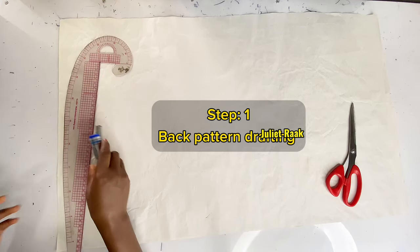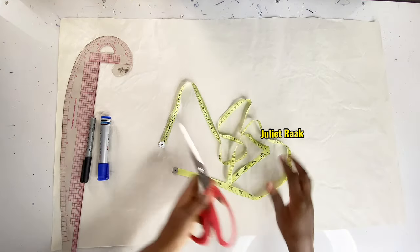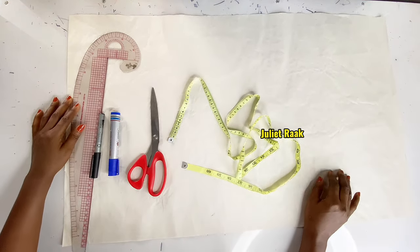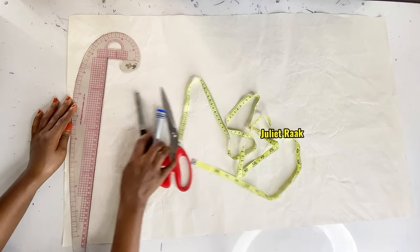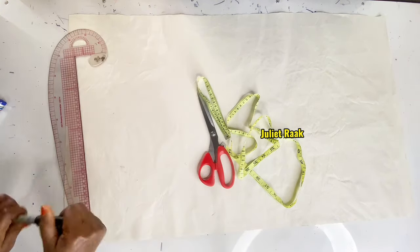The first thing we're going to start drafting is the back pattern. I'm going to draft the back pattern before the front pattern. This is all you need: my table, scissors, tool marker pen, and my French curve ruler.